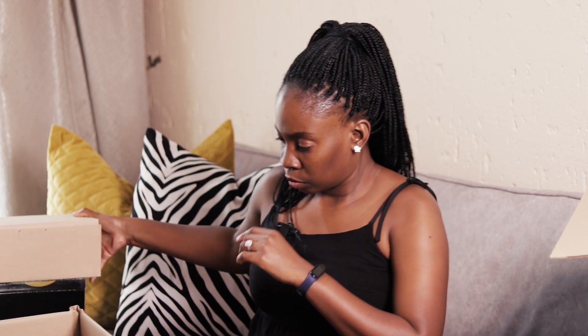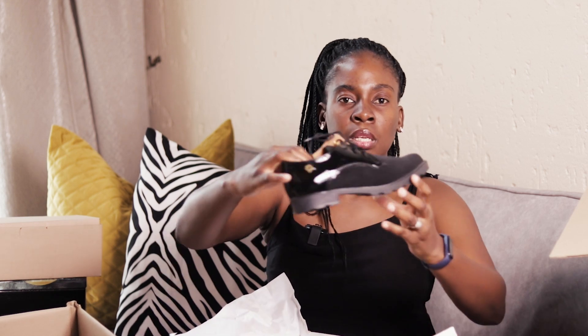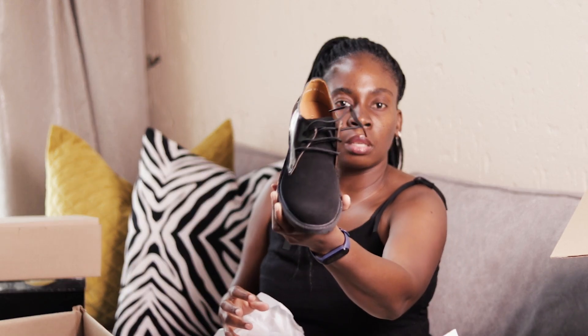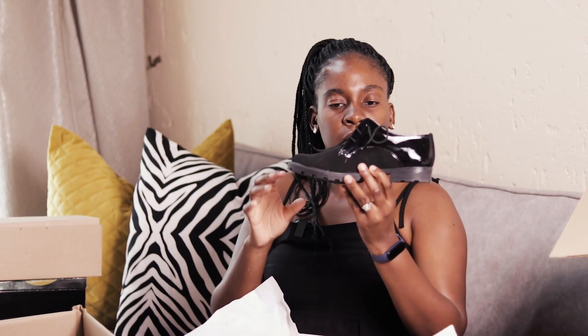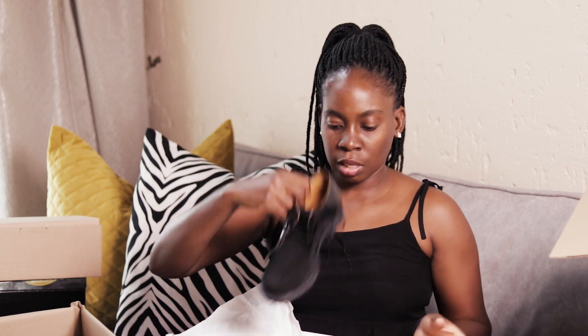Oh, this is so beautiful — I love this! This is another pair, it's very nice. These are ladies shoes, guys. This one is Bronx — it's very nice, I love it.